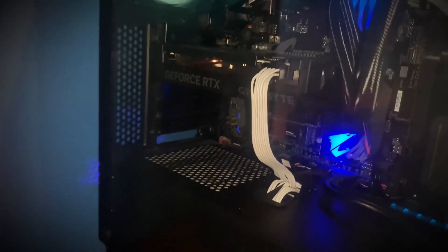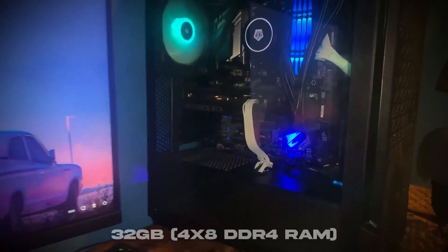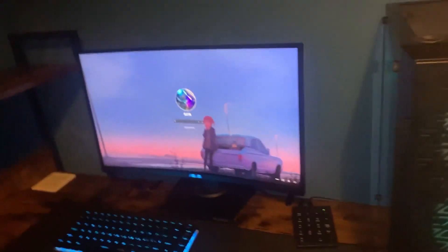Here's my PC — they've got a 4060 in there. And I've got four times eight sticks of RAM at 3200MHz.